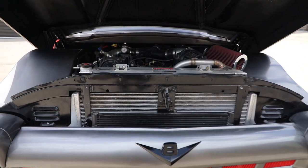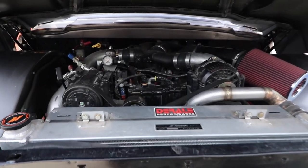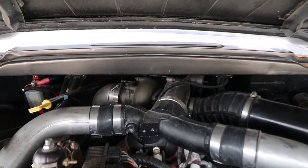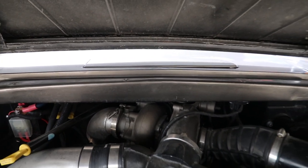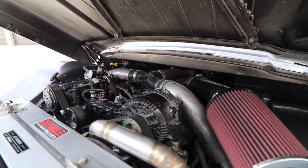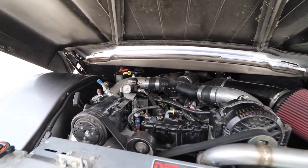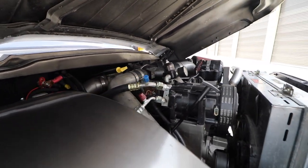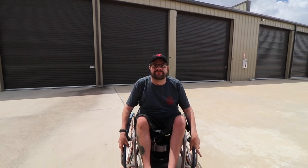We ditched the old V8 and put a 7.3-liter diesel engine in there. We had some parts donated by Swamp's Motorsports, but Diesel Dynamics did all the work on the engine and transmission. They basically rebuilt this thing from the ground up and somehow got it stuffed in there to make it look stock. Kudos to them for making that happen.